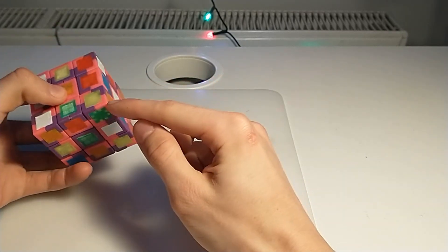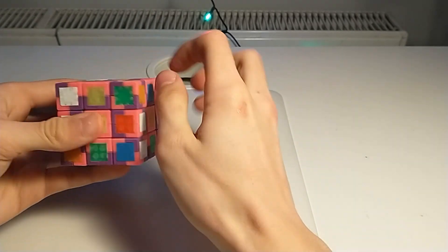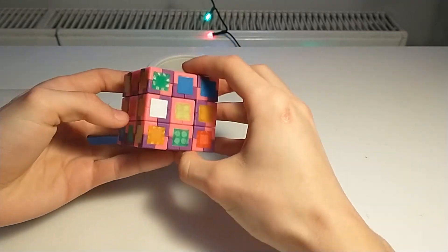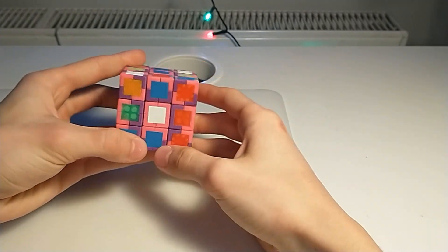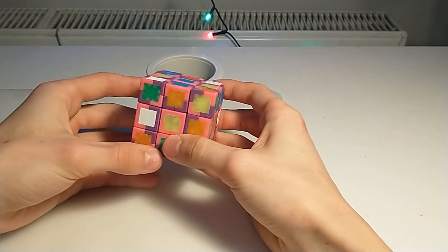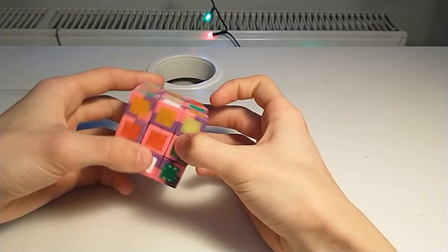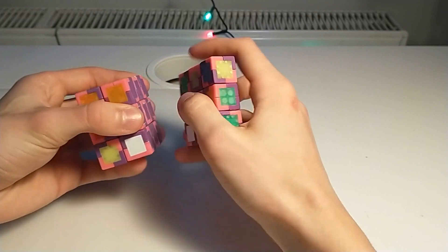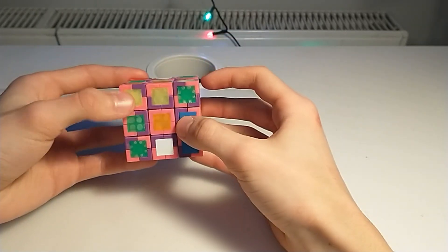I'll put this corner here, this corner here, and this corner here. As you can see, because I've done this earlier, all pieces on these two layers are pink outside and this layer is all with purple outside. So now I can rotate this side and every piece should be with pink outside.